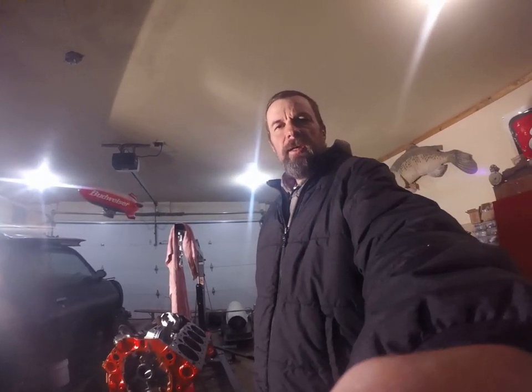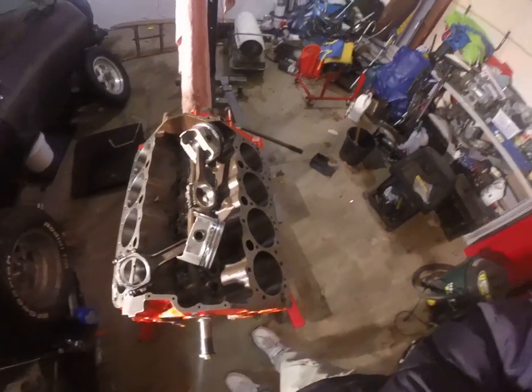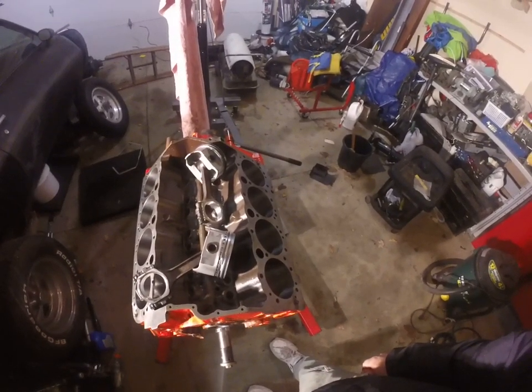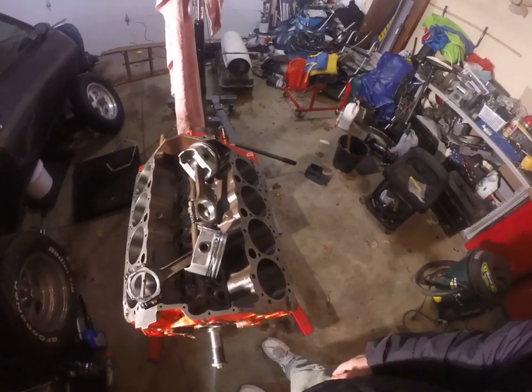Hey guys, welcome back. I got something I want to give you today. Let's go take a look at this small block Chevy. We're going to cover how to identify where cylinder one is on an engine block, especially on a V6 or V8.